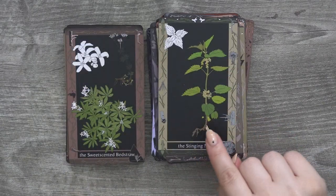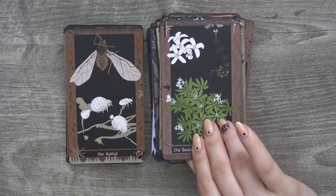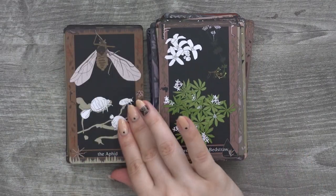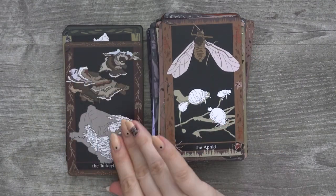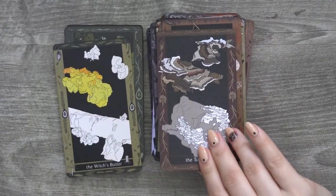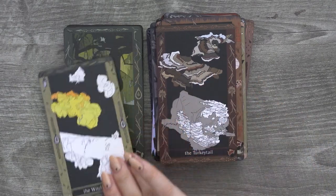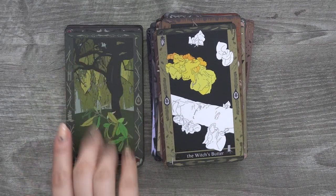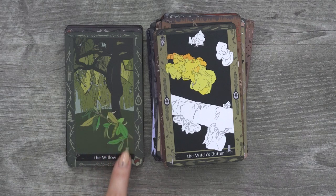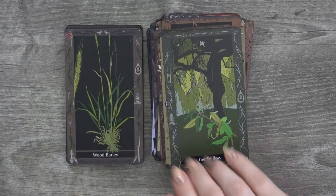Stinging nettle — that's so common in Belarus where I'm from. It hurts! I love this art. I also really enjoyed the fact that she kind of has the overall picture of it and then a close-up portion — it's totally nice.